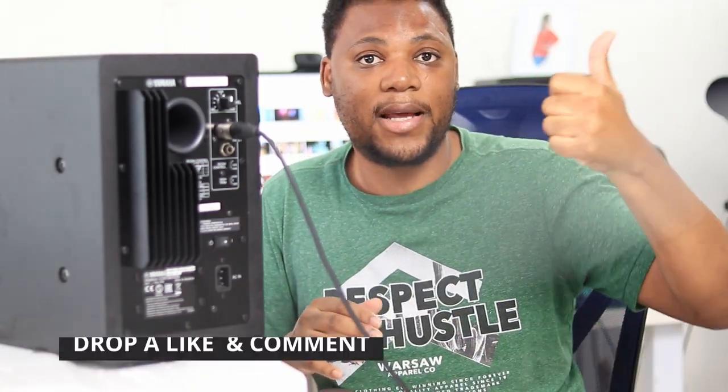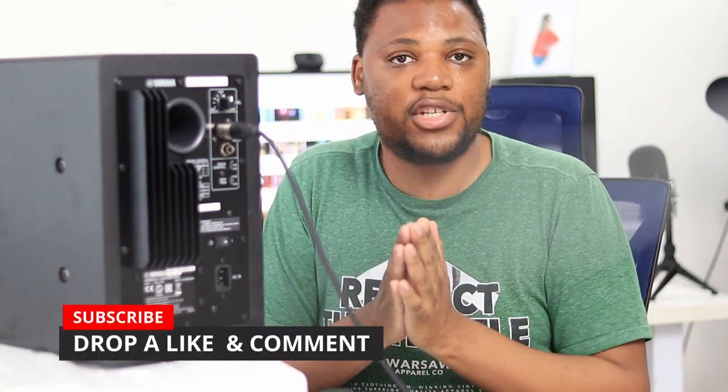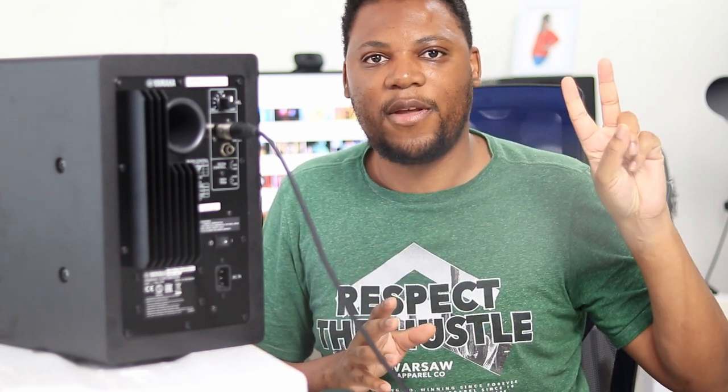I hope you found this really helpful. If you did, make sure to drop this video a like and comment down below if you have any further questions or anything you need me to clarify. I'll see you in my next one — thanks so much for watching, I'm X and I'm out. Peace.